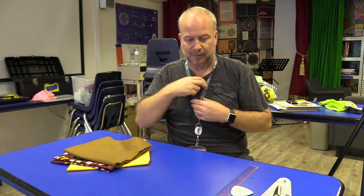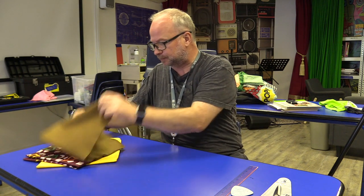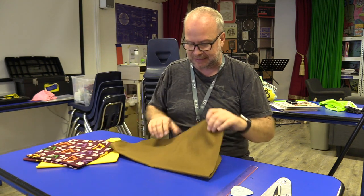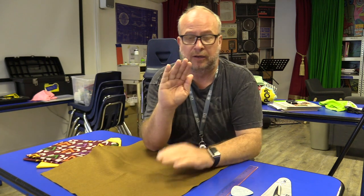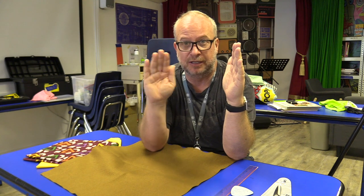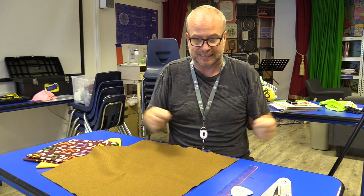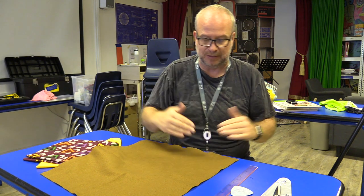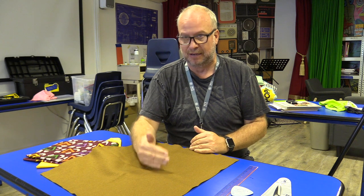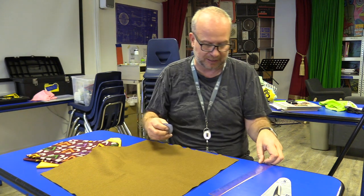We have everything that we need. Put my old man glasses on and let's get started. We want to make a 20 centimeter square pillow — that's our final dimension — but we need to fold over a centimeter as the seam around it. So you have to add a centimeter to each side, which means it has to be 20 plus one for each side, making it 22 centimeters by 22 centimeters.